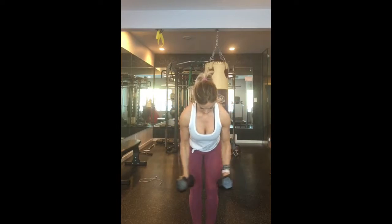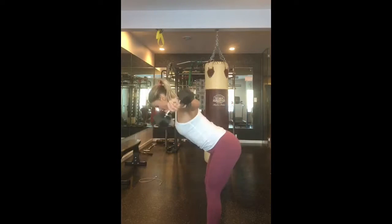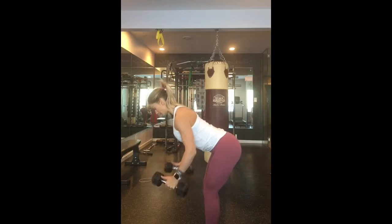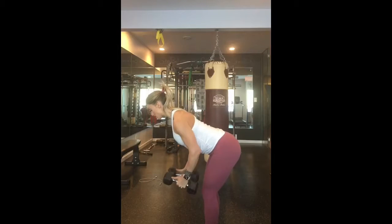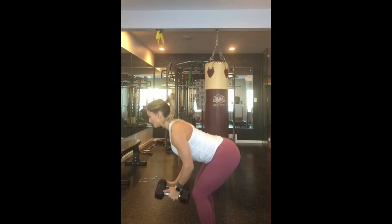This next one here is a reverse fly. It really targets the back of the shoulders, really sculpting them. The key thing with this one is you want to make sure that your shoulders aren't hunched up to your ears. You want to push your shoulders down, tummy tight, and back flat.